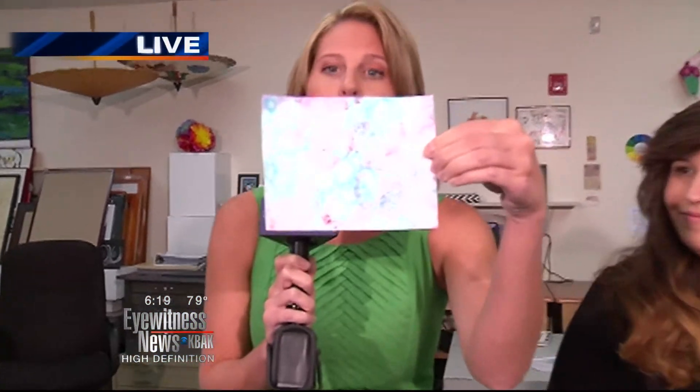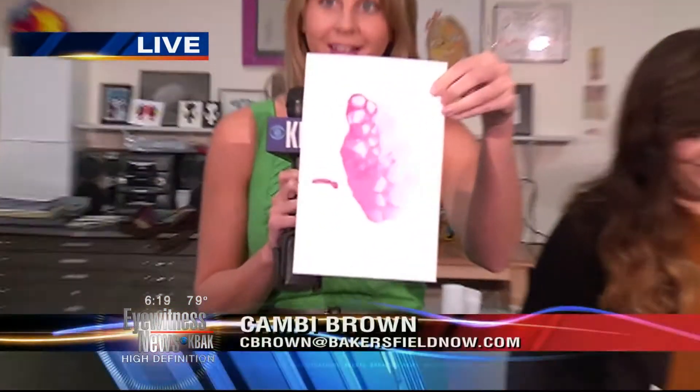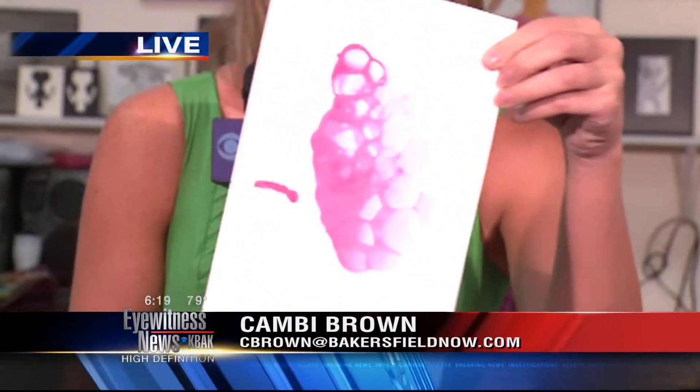This is what we're going to show you how to make. These are made out of bubbles — it's really, really cool. I did it in the last hour and this is how mine turned out. I actually kind of like it. It's really neat to try and fill up the whole page with this.